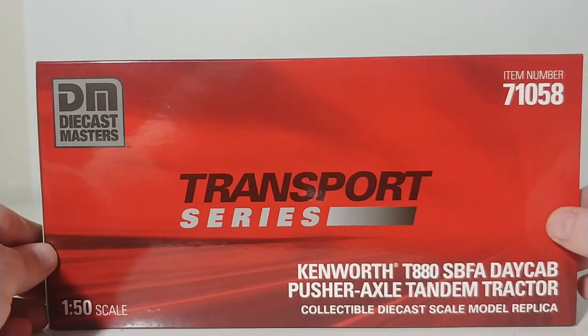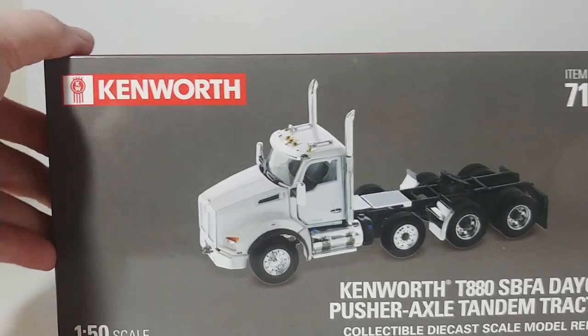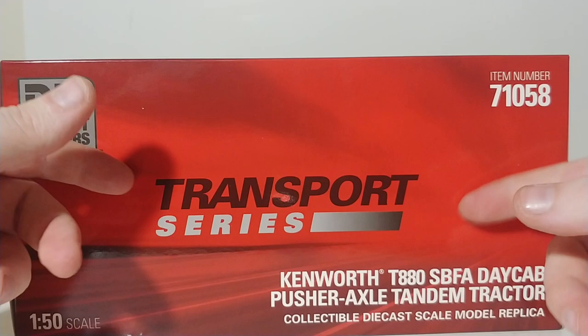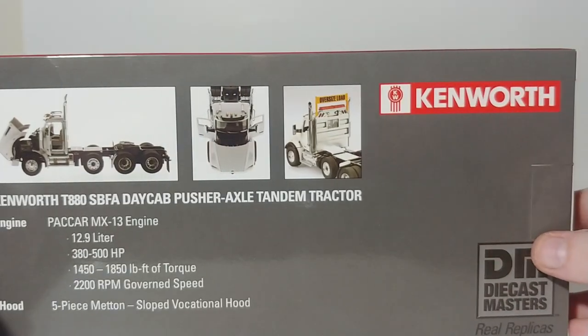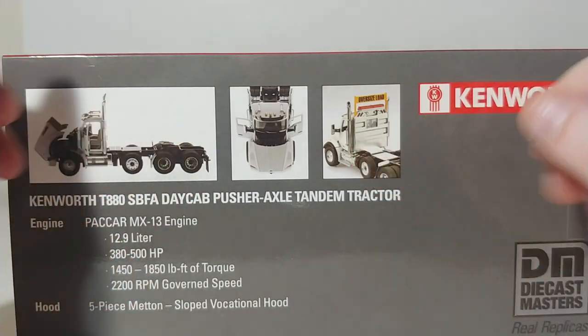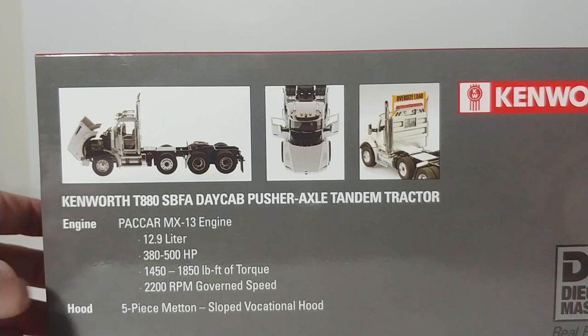The Transport Series often follows the theme of matching whatever truck they represent. Kenworth has a red background, so there you go — red background up here. On the back, there are some pictures of the model depicting some of the features it can do, as well as a description.